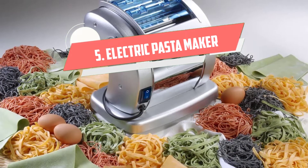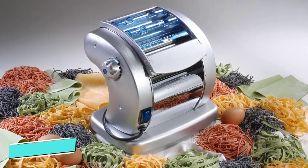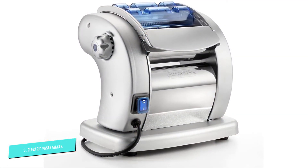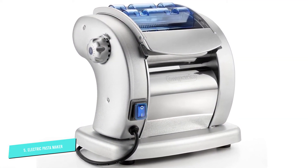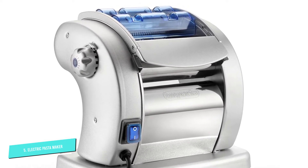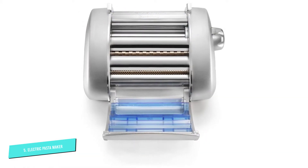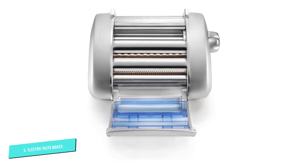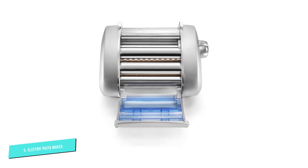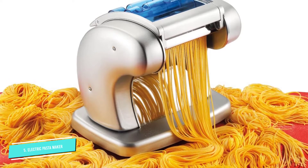Number 5: Imperia Electric Pasta Maker. It doesn't get much more iconic than Imperia, known for making killer pasta making machines. This electric pasta maker is manufactured in Italy and features a non-stick finish for easy processing without fear of dough getting stuck. In only a few minutes you'll be rolling pasta for ravioli and lasagna, and two built-in cutters for tagliatelle and fettuccine are included. It also boasts 6 different thickness settings for other types of pasta including spaghetti, angel hair, trinette, lasagnette, and pappardelle. Ravioli attachments are sold separately.